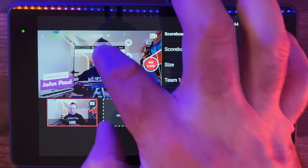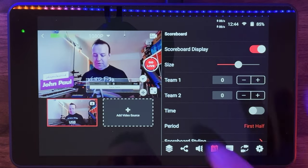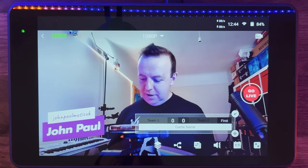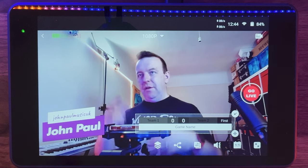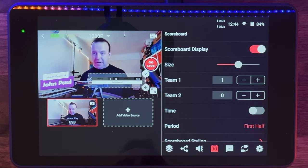There's also a scoreboard feature, which is great if you're live streaming sports. You can place it on screen, resize it, go full screen, enter team names, and tap a button to increment the score — 1-0, 2-0, and so on. I'll get rid of it for now since I'm not really going to use it.